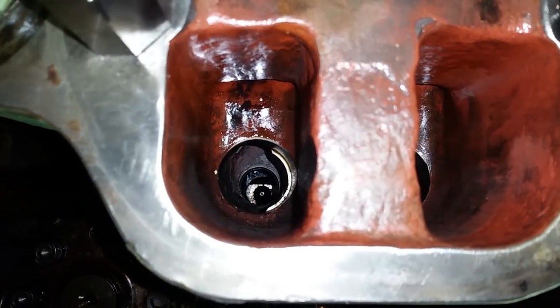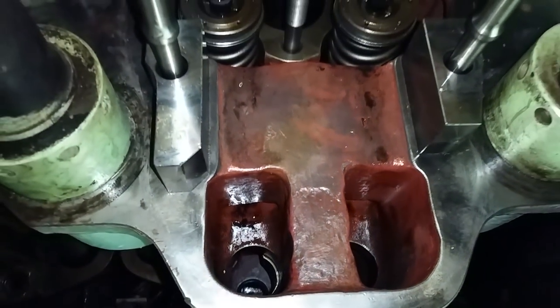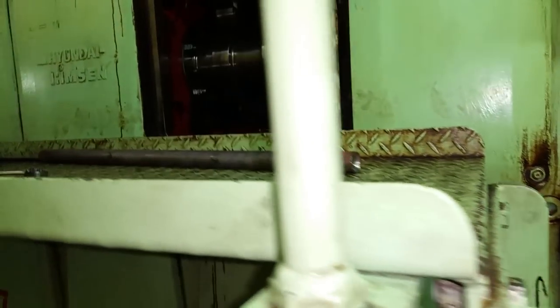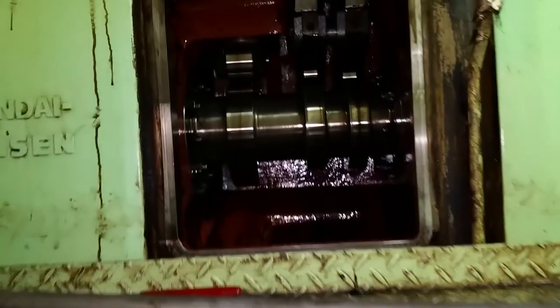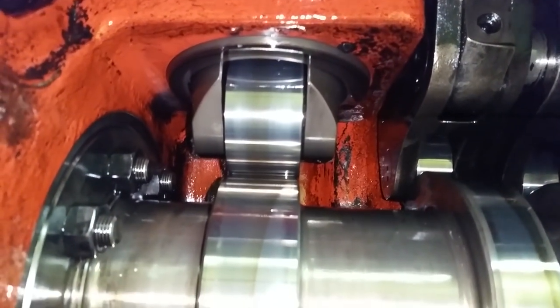Part of the old push rod was stuck down in there, so I had to get a magnet - it was a real pain to get out. There it is. Here's the cam for the push rods and for the fuel pump.